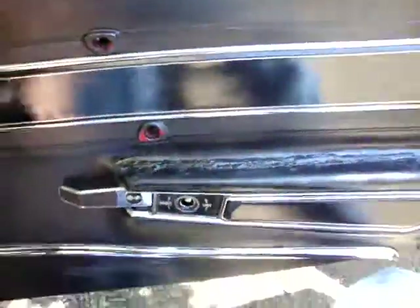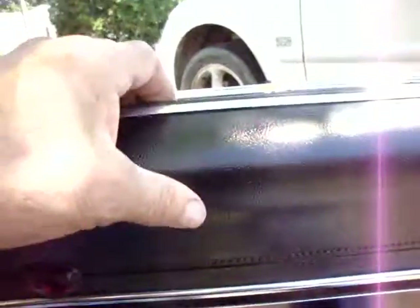1977 Corvette, removing the door panels. Take all the screws out. You have to raise the panel up a bit to release it from the top here.